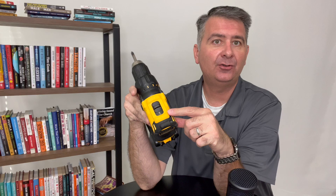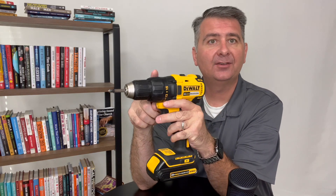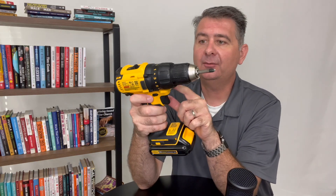First, we see it has two speed settings, high and low, as well as adjustable torque around the collar. It goes anywhere from 1 to 15, plus the drill option.